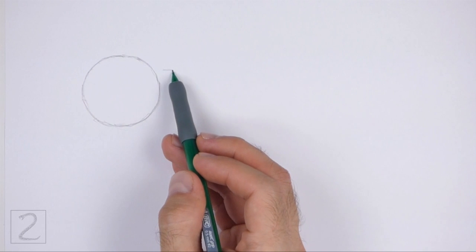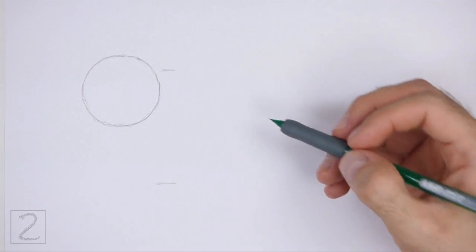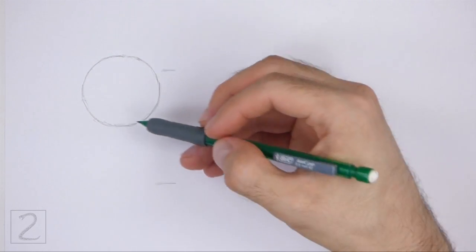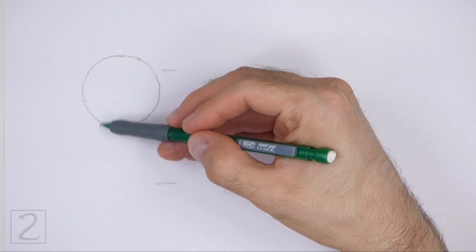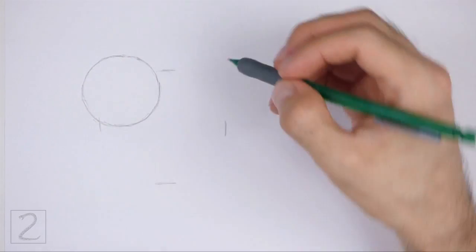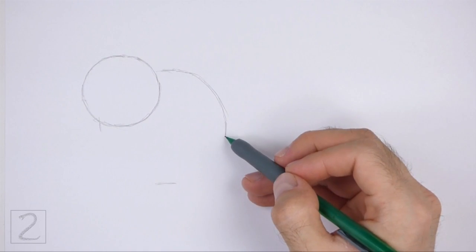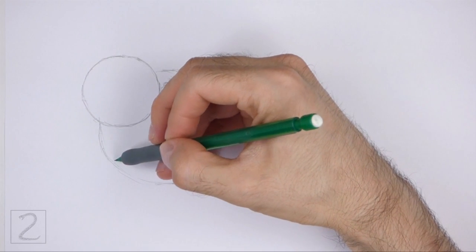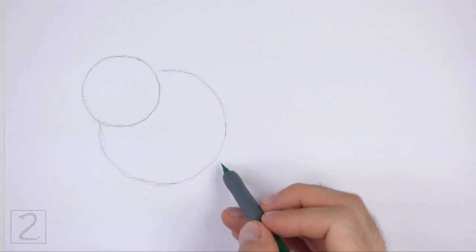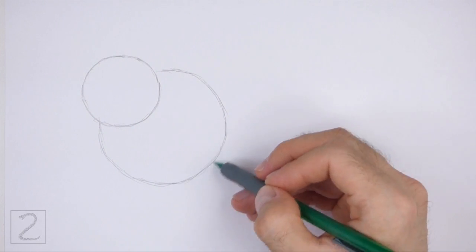On the bottom right side, draw another circle as a guide for the front part of the body. Use the four marks method to draw this circle too. Don't overlap the head circle as you draw this circle. This circle should be about twice the size of the head circle. Sketch lightly at first so that it's easy to erase if you make a mistake. Also, pause the video to draw at your own pace.